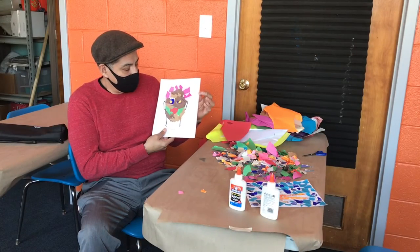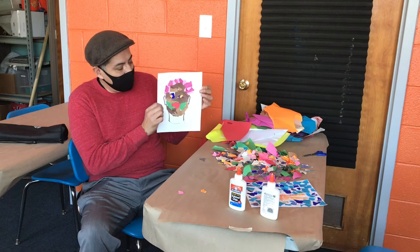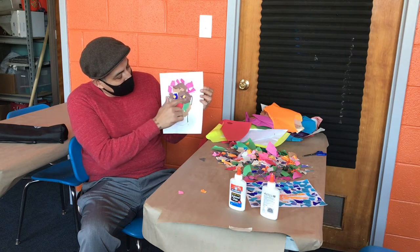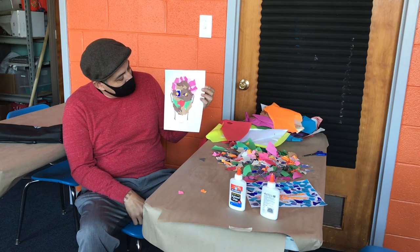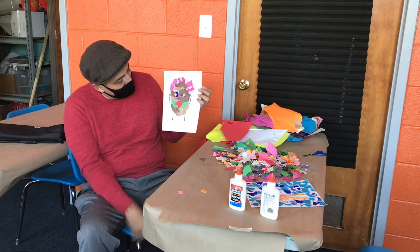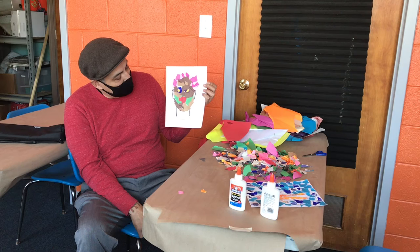Alright everyone, I finished and I'm content with my progress here. I kind of tried to give him a little bit of life. It looks like he's looking to the side a little bit. I used the star eyes — the paper that had little tiny stars on it for eyes. I like the nose. The mouth was better when I started but I kind of covered it up with the green part. And I like the way the hair turned out — it almost looks stylized. But yeah, I guess that's me.